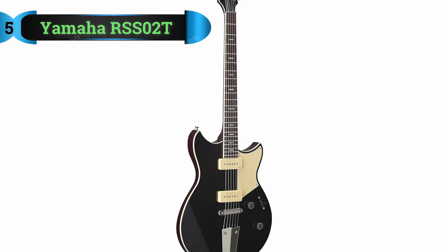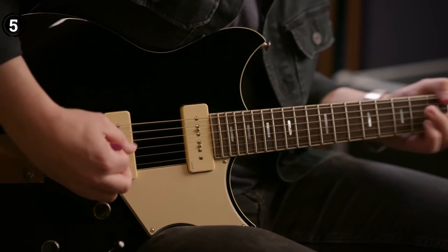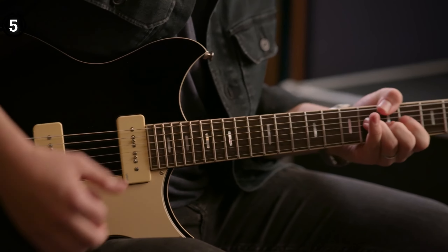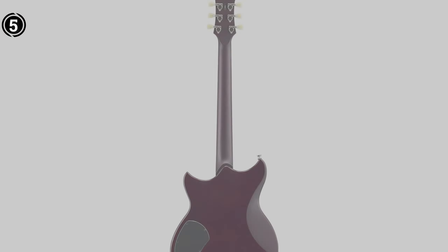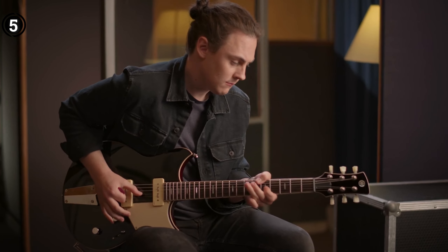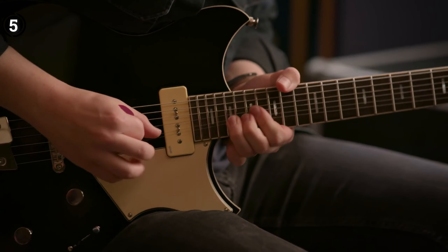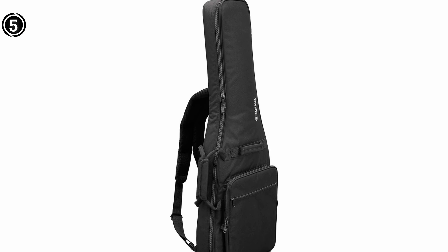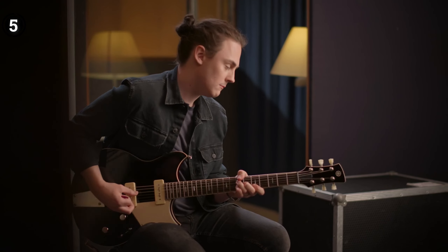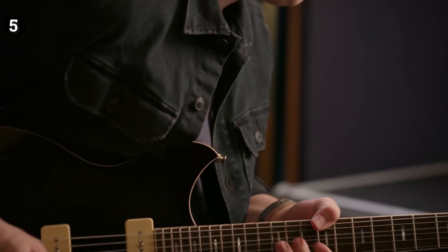List number 5: Yamaha Revstar Standard RSS-02TBL Electric Guitar. The Yamaha Revstar Standard RSS-02TBL is an exceptional electric guitar that is meticulously handcrafted and includes a convenient gig bag, all in a stunning hot Merlot color. This guitar features a chambered body made of maple and mahogany, resulting in enhanced tone quality and a well-balanced instrument. The unique acoustic design method employed by Yamaha ensures optimal resonance and sound projection. The neck is constructed with a durable three-piece mahogany design, reinforced with carbon for added strength and stability — an engineering process developed by Yamaha that guarantees improved functionality and longevity.